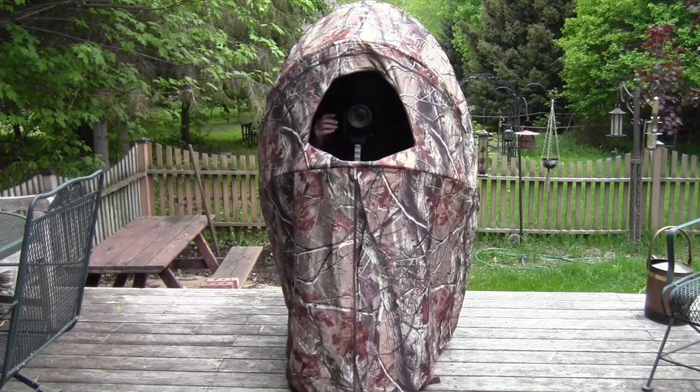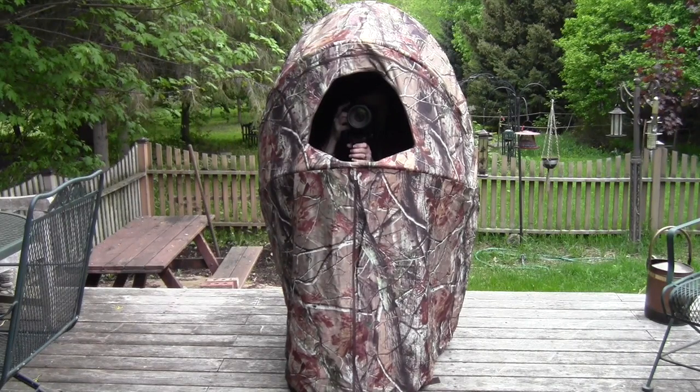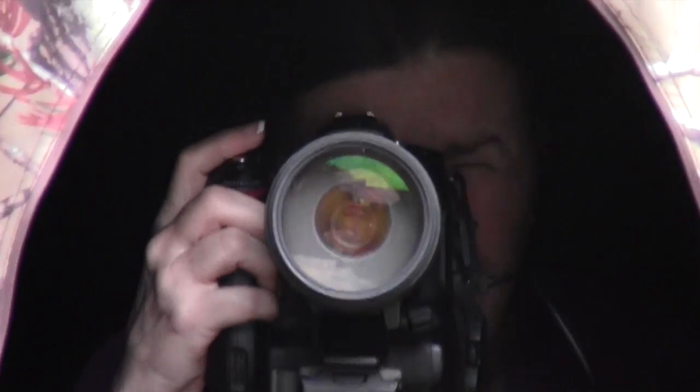And so there we are. Isn't that just very slick? And when done, the whole chair folds into a bag with a shoulder strap. And there's our photographer.